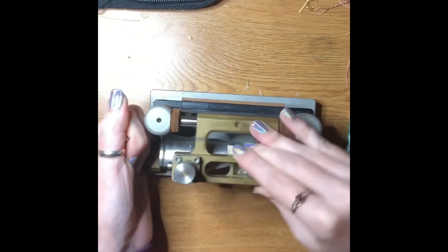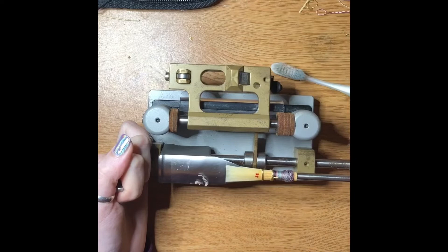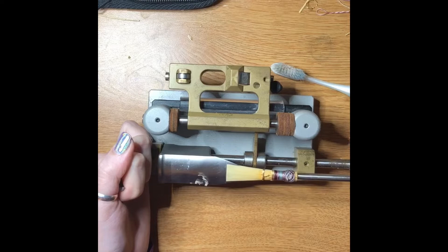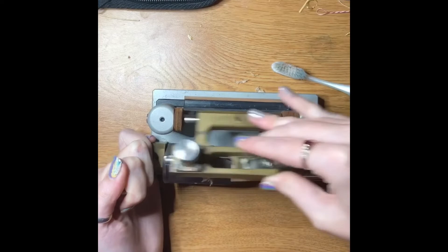See if it wants to take any more off — not really. So I'll loosen it and flip it to the other side and do the same on the other side.